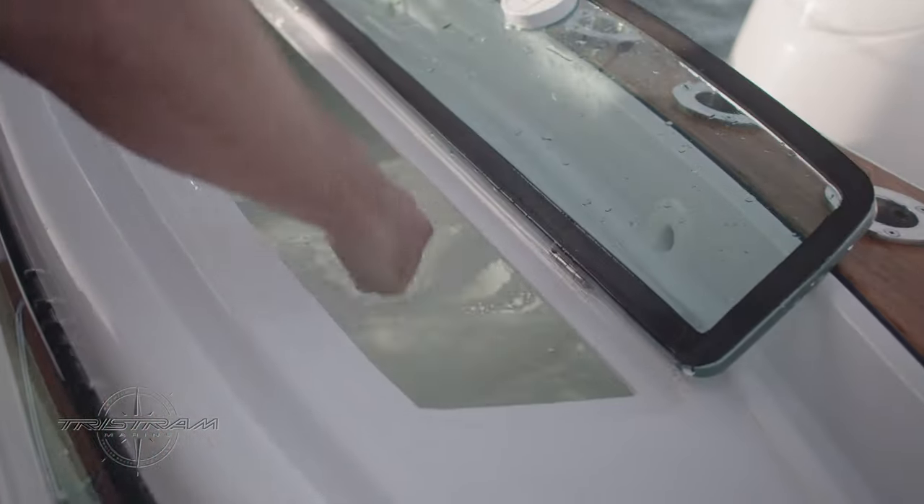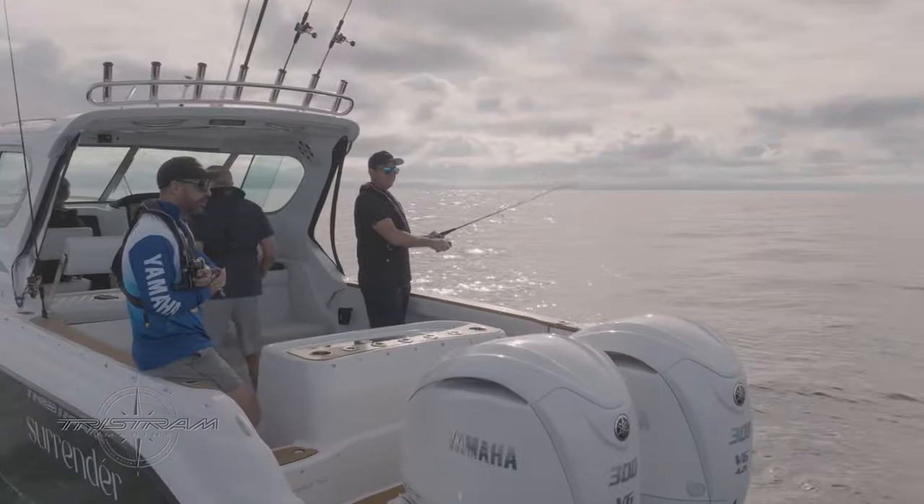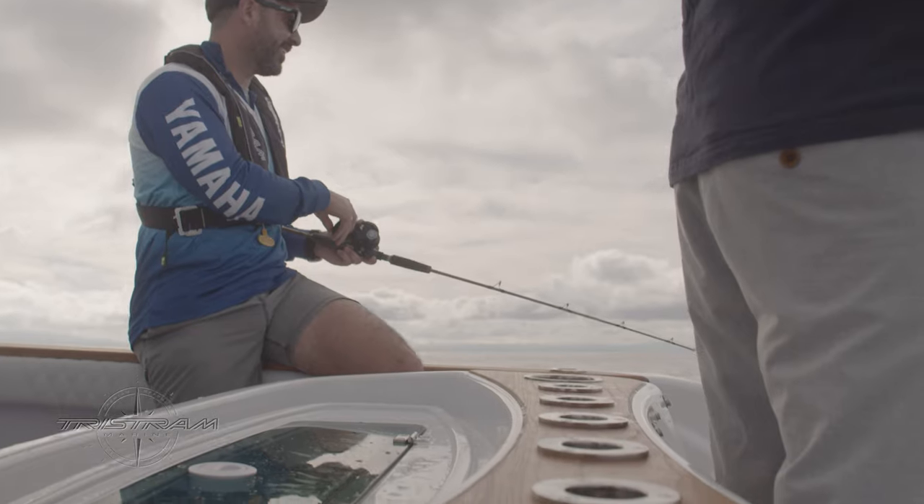We've got a large 70 litre live bait tank in the middle of the cockpit here, which is nice and user-friendly for everyone in the cockpit, but it also works for people on the boarding platform.